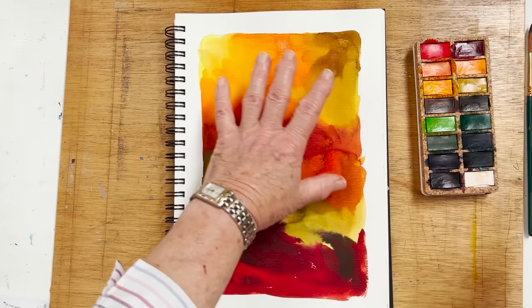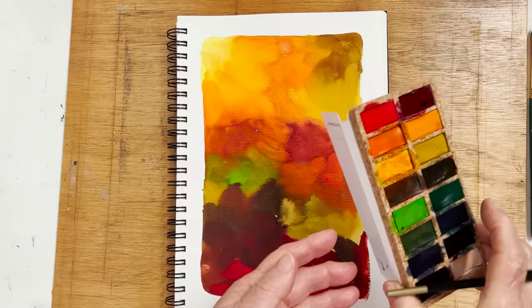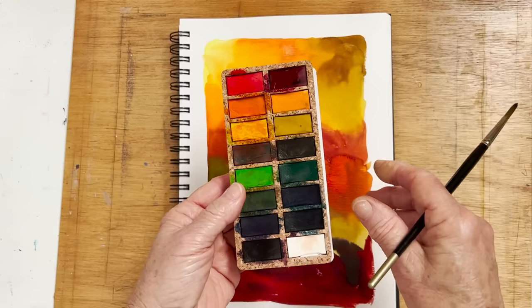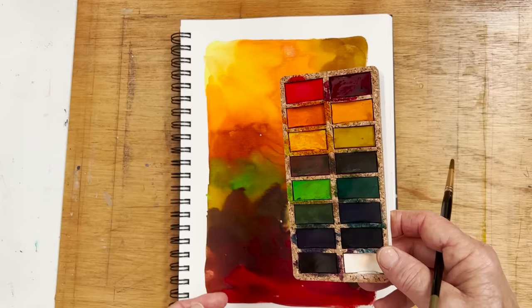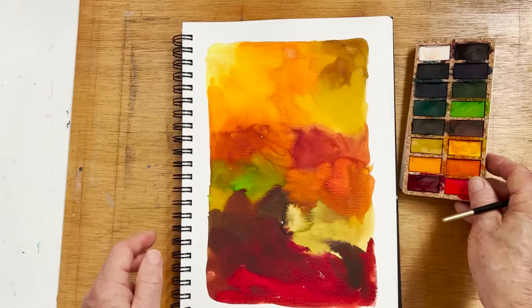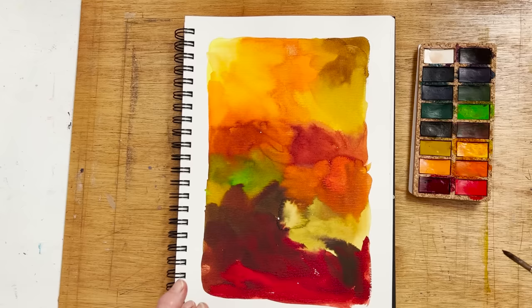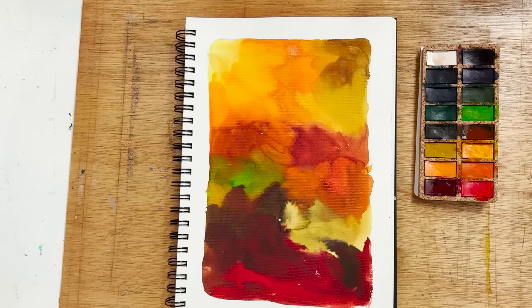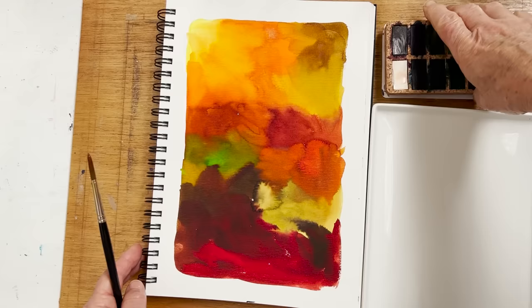I've switched from my Viviva sheets to the Viviva palette — this is cork. The same paints are in the cork holder, which is, to my mind, easier to use. I know some people like the sheets, and they're kind of gimmicky and fun, but for me this is better. I'm picking up different colours from here to emphasize what's already there. I'll find myself a mixing tray so I can see what colour I'm picking up.